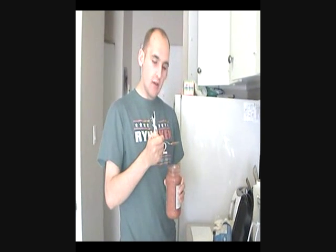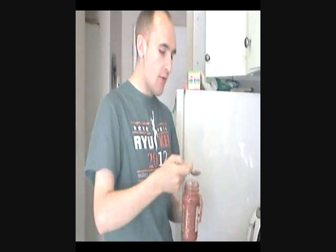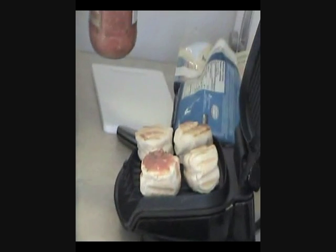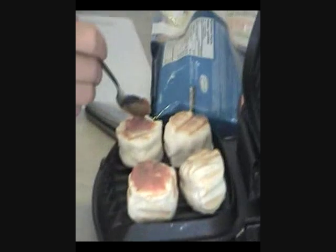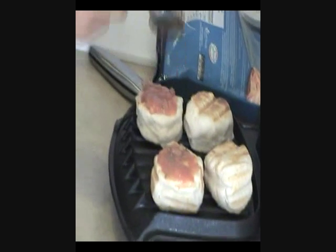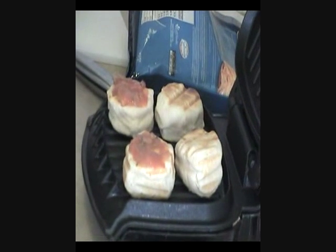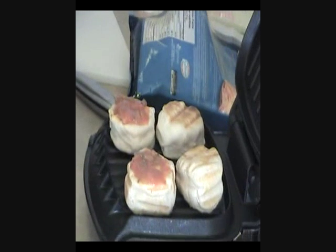It's quite easy. You take out the random sauce that you've chosen, you put it on top, you spread out a little bit, and you repeat this on all of them. If I had a larger grill I would be doing more of these, but sadly I have a smaller grill. If you wish to donate a large grill to me, please contact me in the comments. Thank you.